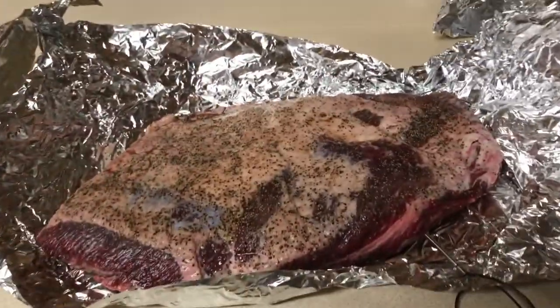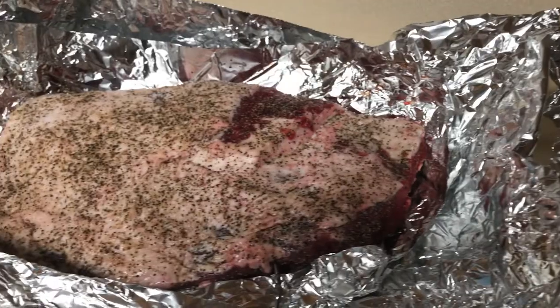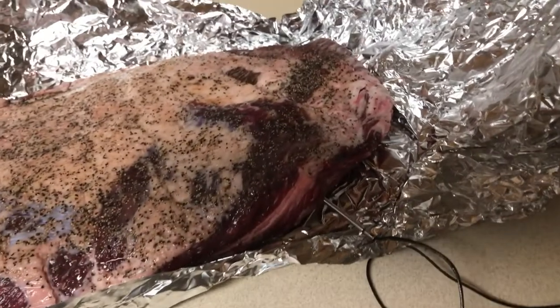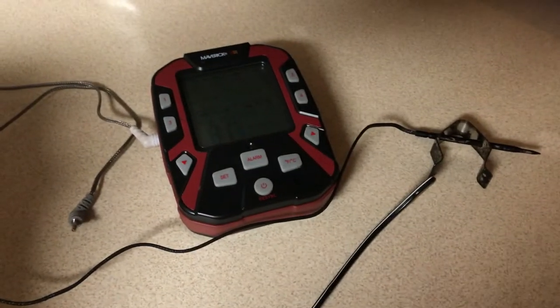We're going to put these in with the point towards the smoker box and the fat side up — that's how I do it. We've got the thermometers in, the temperature gauges. Got those in. We're going to be monitoring these today with our Maverick.